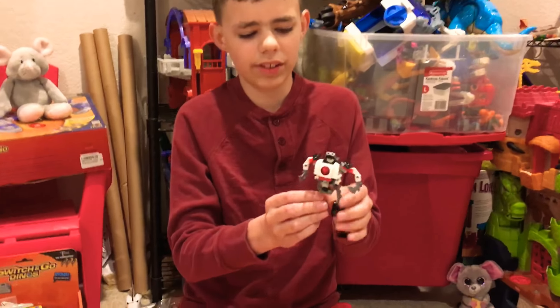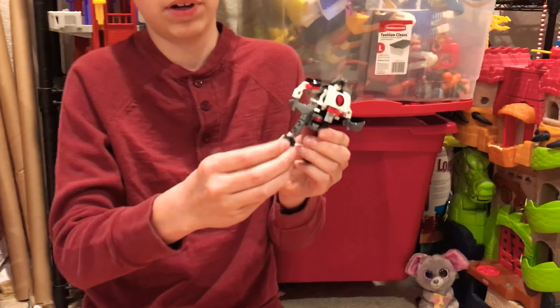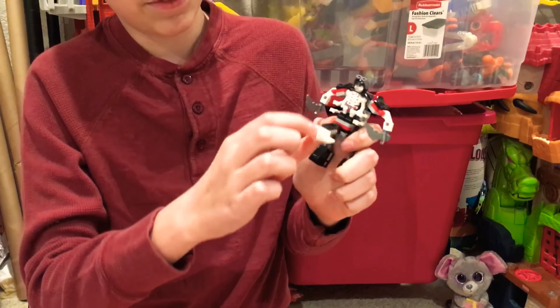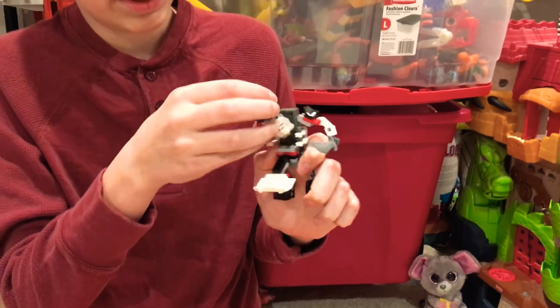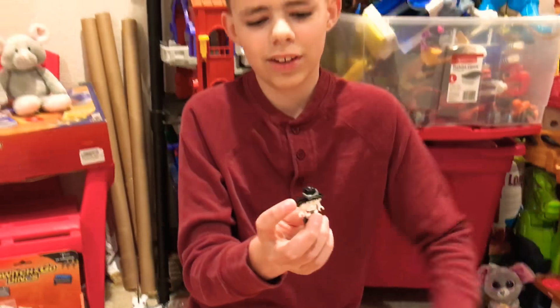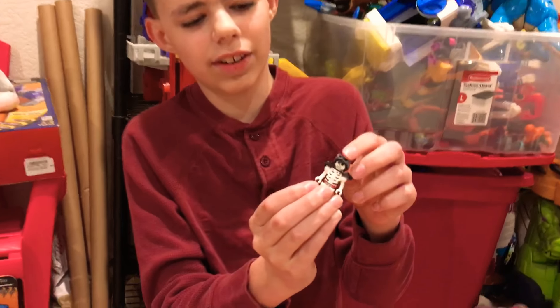The skeletons get this little skeleton mech. It has mixed little ball joints and these swords. And if you open it up, it has Frank jaw inside. He has some cool shoulder pads and these goggles.